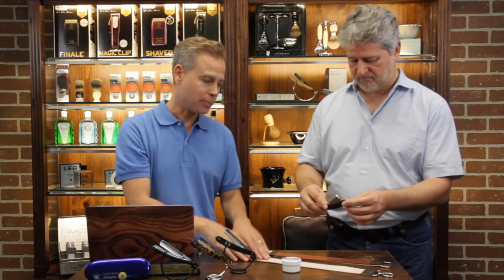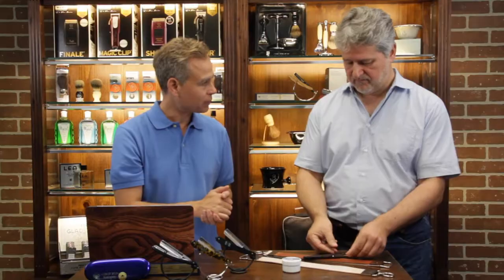The concept is you use the strop to just prepare the razor for another fresh shave.